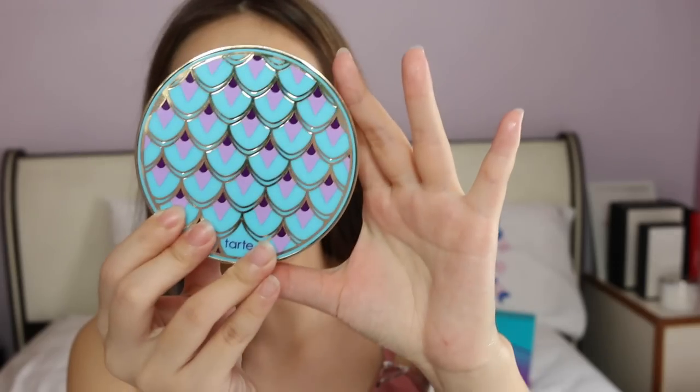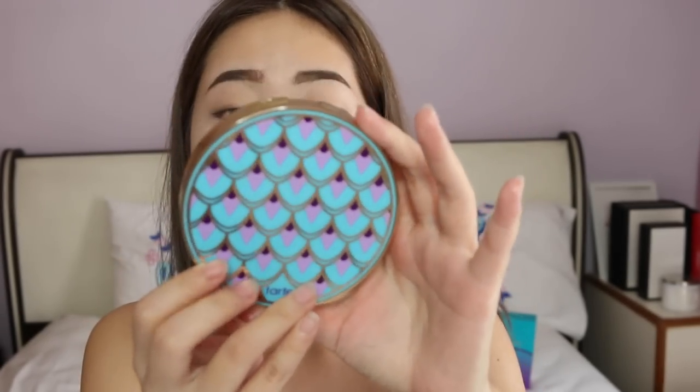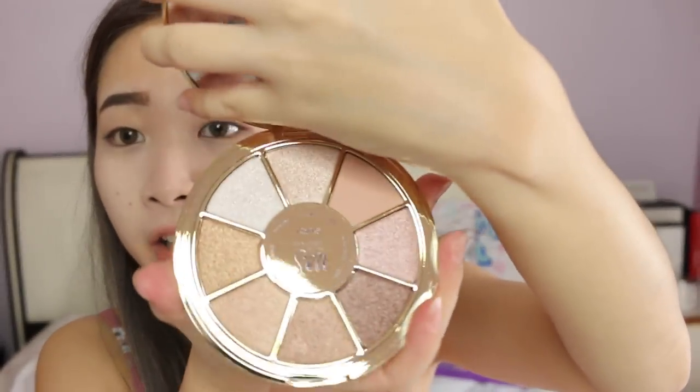I've just done my brows — there isn't any brow product in the Tarte Rainforest Series so I used my own brow products. I basically used the Benefit Cabral brow gel and also the Urban Decay brow locks to do my brows. Now I'm going to use this highlighting eyeshadow palette in Volume 3. It's an eyeshadow palette and most of the shades are in glittery and shimmery form. It consists of a lot of earthy tones and brownish tones, which is perfect for daily use. I have no idea what look I want but I'm just going to go with the flow.